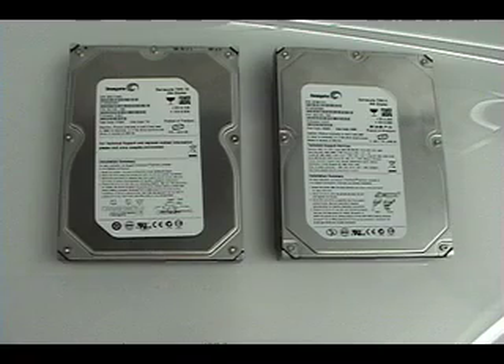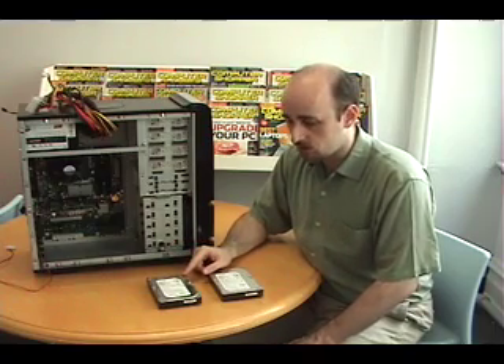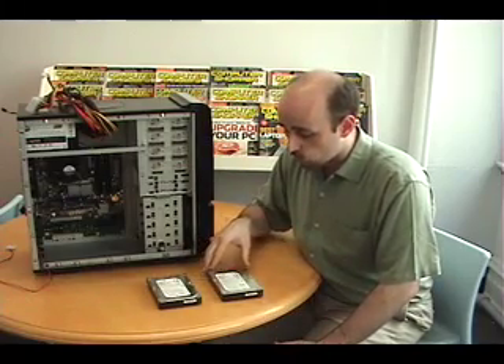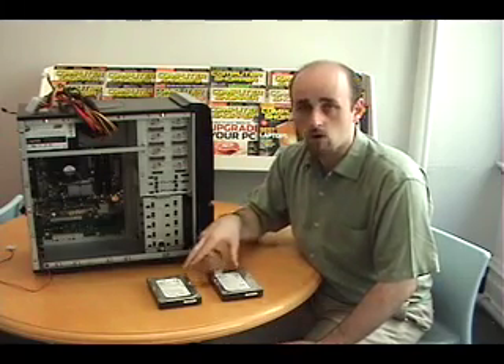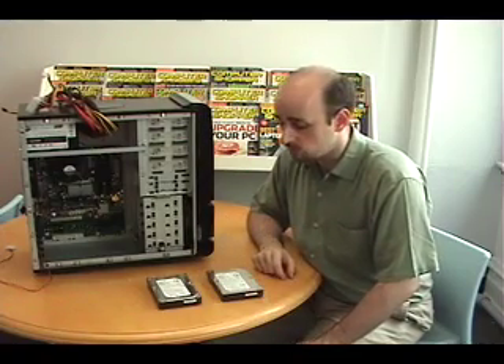In general, you'd want to have a faster hard drive for your programs and for your Windows installation because it will really speed up the way that your computer works. But to keep costs down, we chose 7200 RPM hard drives for both, and that is really more than enough for what we're doing.